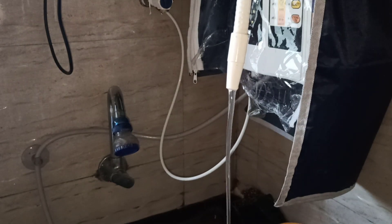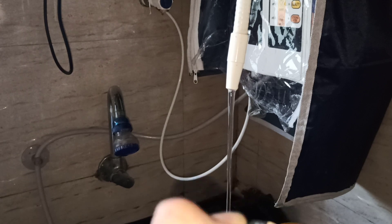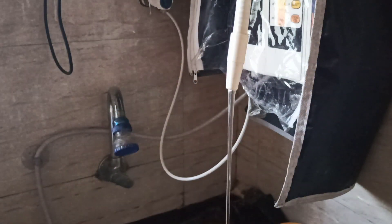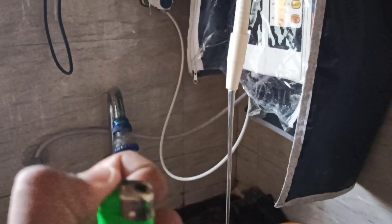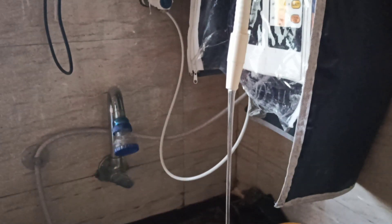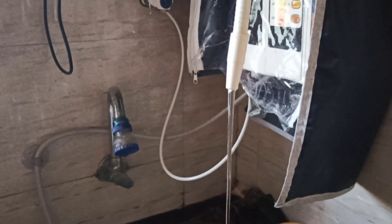Now we'll check 9.5 to see how much hydrogen we get. Before that, we need to clean the machine again by running a little bit of beauty water. My lighter is not working because water may have gone inside, so I'll get another lighter, and then we'll check with the 9.5.